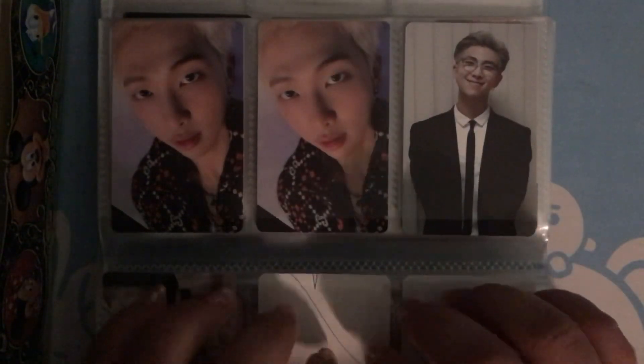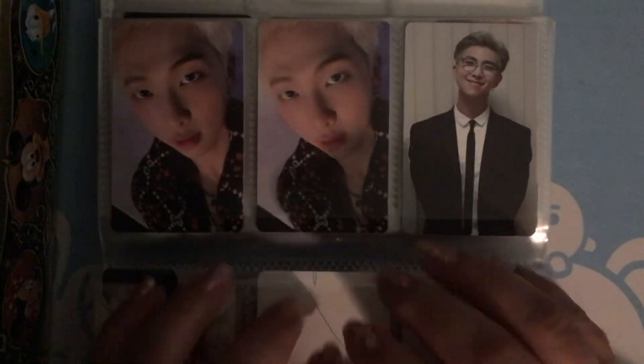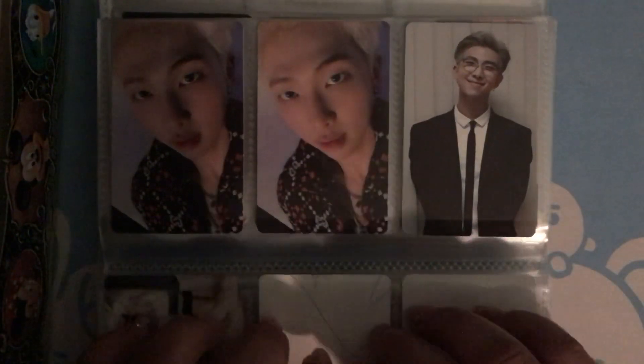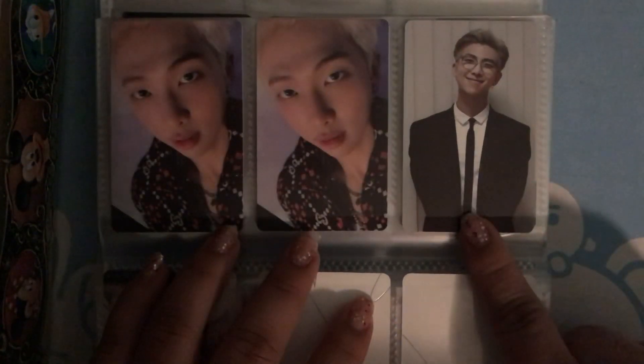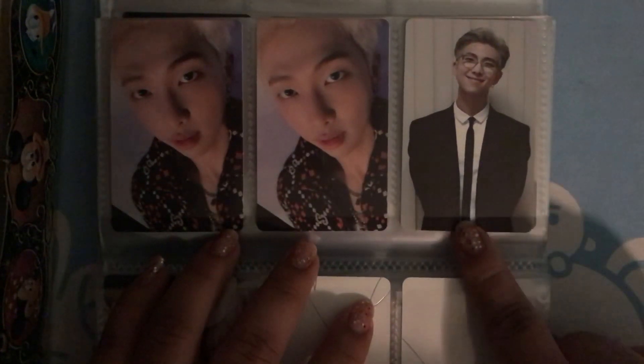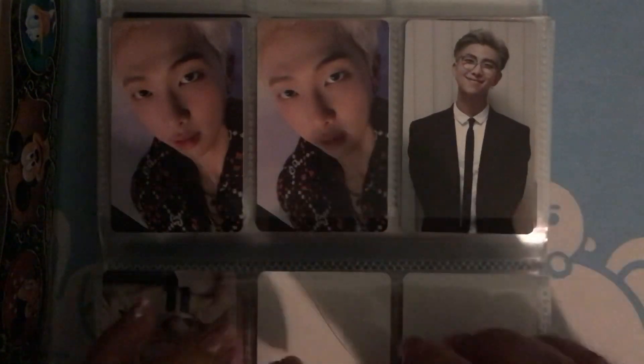I also don't pull a lot of RM photocards, so I hope that in the future I can pull more. And then this one is my Memories of 2018 photocard.